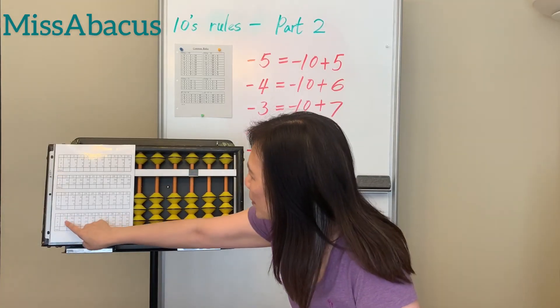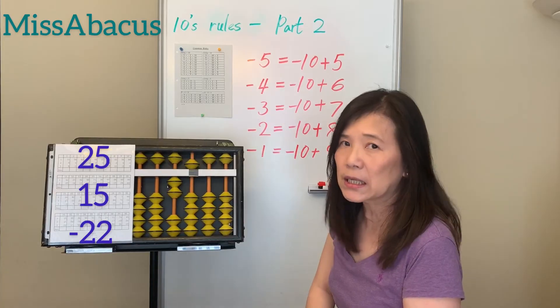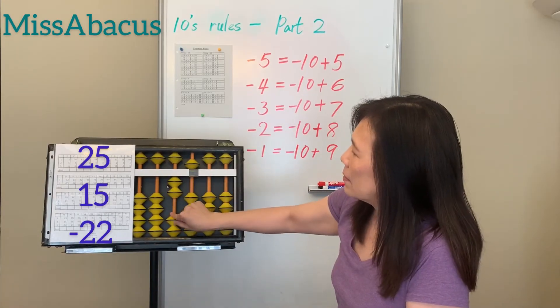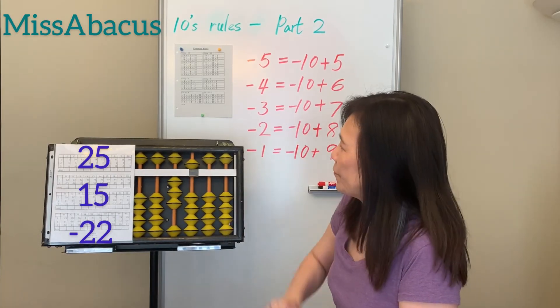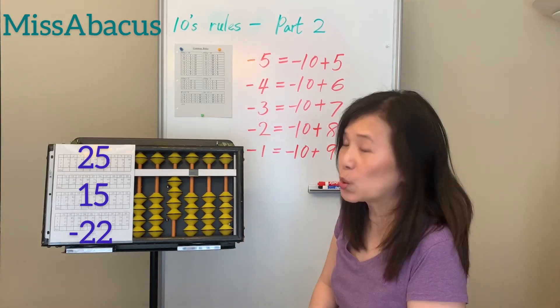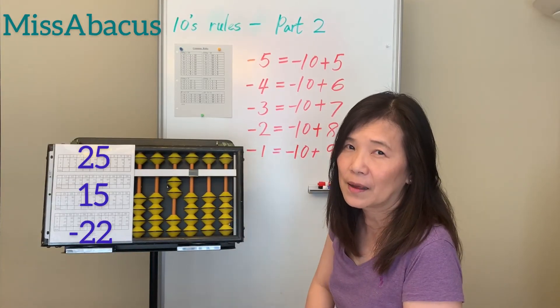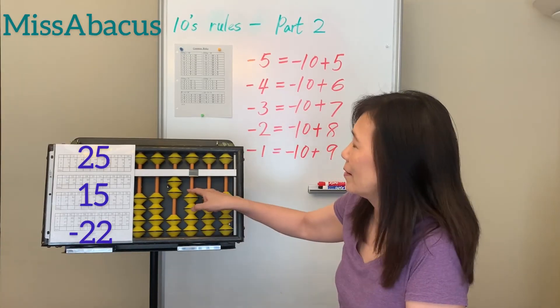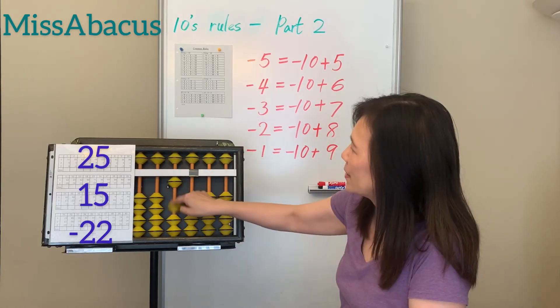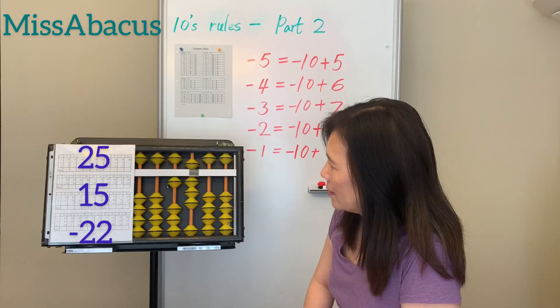Number 31: 25 plus 15 — plus 10 first, then plus 5. Apply: minus 5 plus 10. Then minus 22: minus 20 first, then minus 2. Nothing there, so apply the minus 2 rule: minus 10 plus 8. Answer: 18.